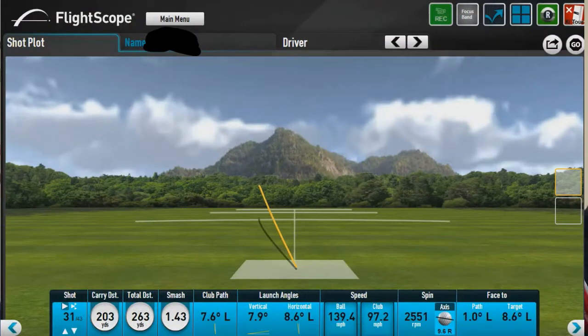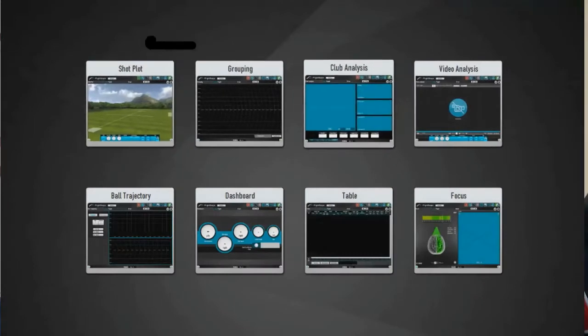the club immediately flips over — I'm unable to control it. You can see it just carries to about 200 yards and maybe rolls out to 260. But unfortunately I'm missing the fairway well left; it's not going in the direction that I want.